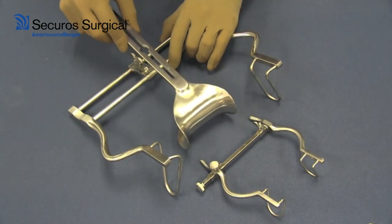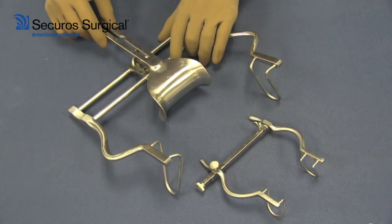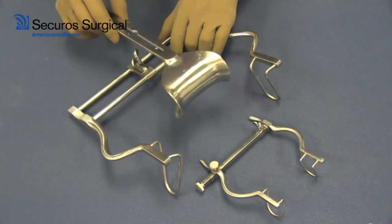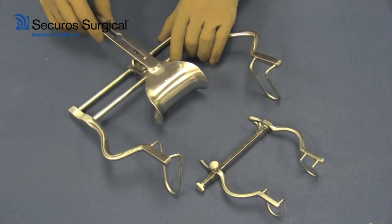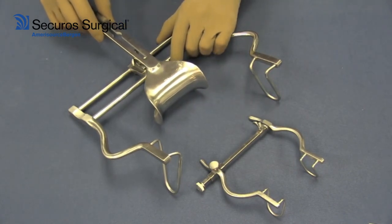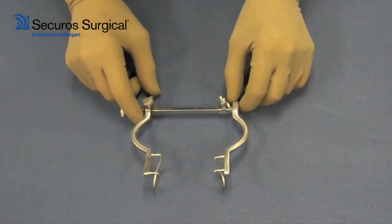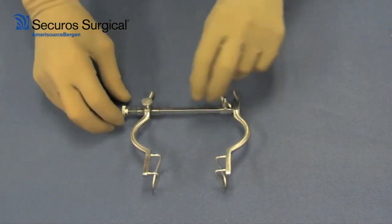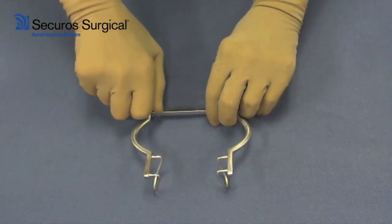The blade is used to retract some of the bowel in order to get it out of the way of the actual surgical site. In a larger Balfour, the blade is very handy for retracting a lot of the internal viscera. The smaller Balfour is frequently used for laparotomies in smaller animals, and it's self-retaining by simply tightening the screws.